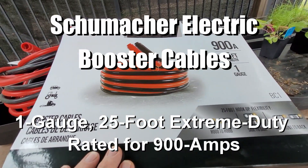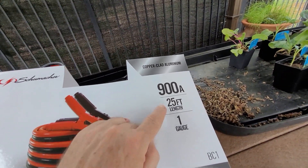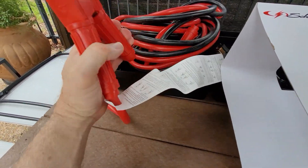Schumacher booster cables, copper clad aluminum, 900 amps, 25 feet, 1 gauge. They're heavy duty. These are the biggest jumper cables I've ever had.